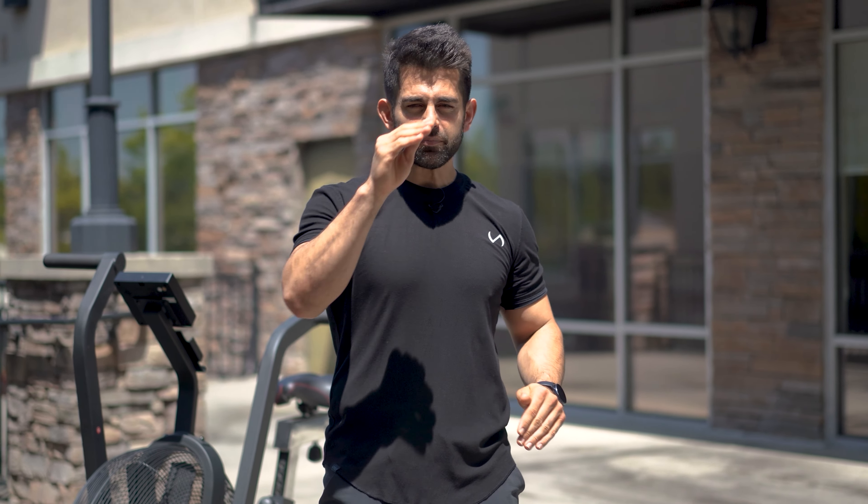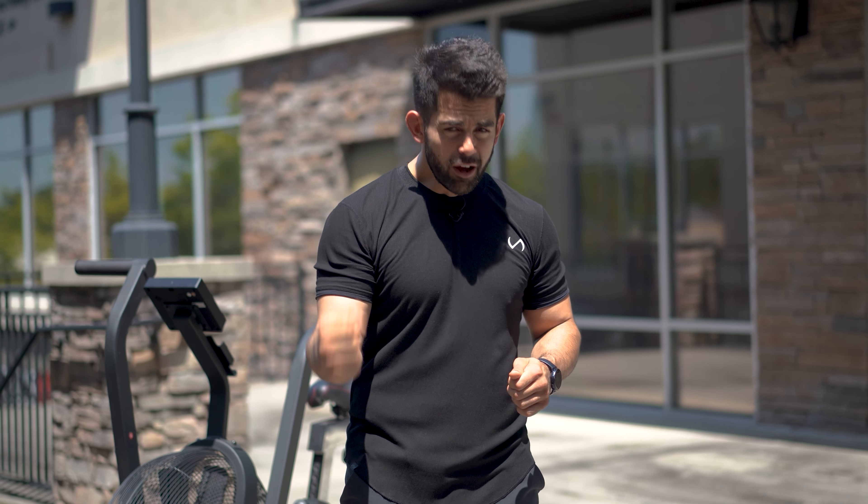I do have another assault bike workout that's a little bit harder — it's a 20-40, which can be challenging: 20 seconds hard, 40 seconds light. So if you're brand new to using an assault bike, a fan bike, an air bike, or whatever, definitely try adding in this workout first.